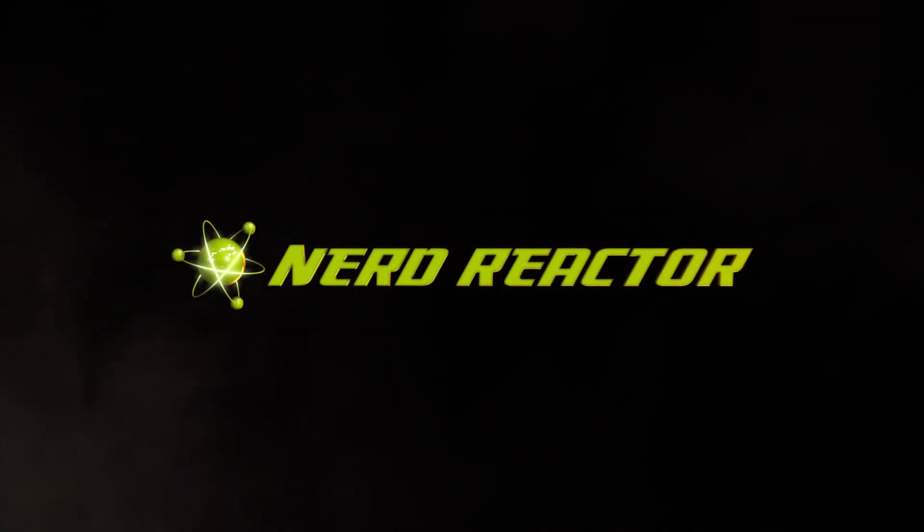Nerd Reactor, roll off! What's up Reactorias, this is John from Nerd Reactor and today we're going to be talking about the Ultra Saber's Renegade lightsaber.